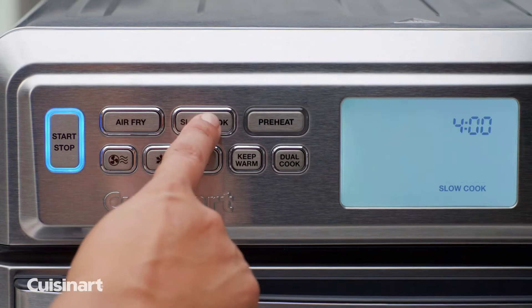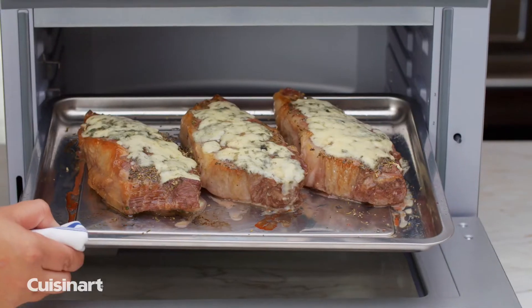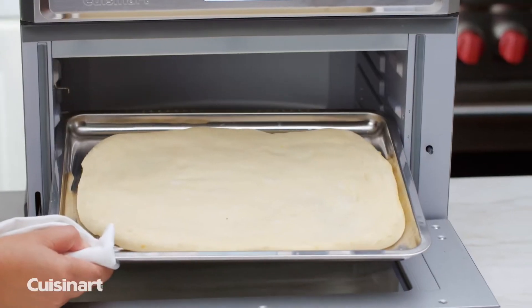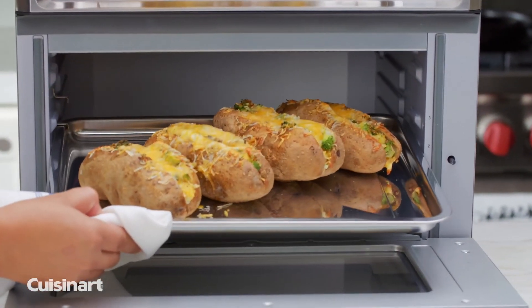Use any of the cooking functions on the LCD control panel to toast, bagel, bake, broil, pizza, roast, reheat, glow, proof, dehydrate, slow cook, and dual cook to create delicious meals in minutes.